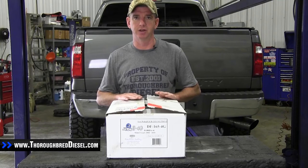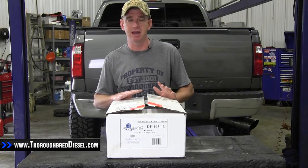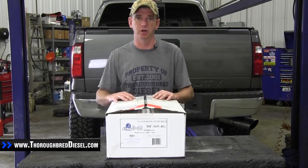Today we're going to do an unboxing video for an AirDog 4G pump. This is part number A6SABF494, for the 2008-2010 Ford 6.4 Super Duty trucks.